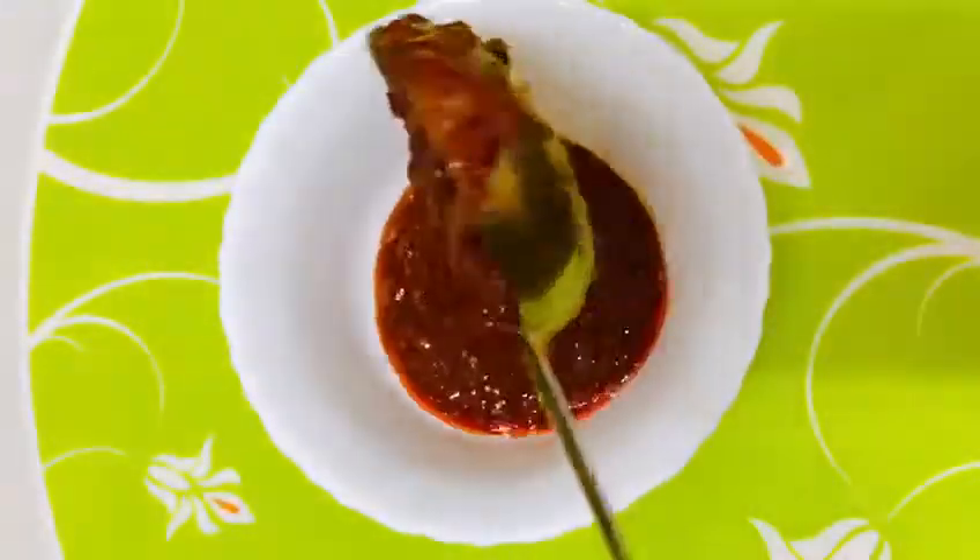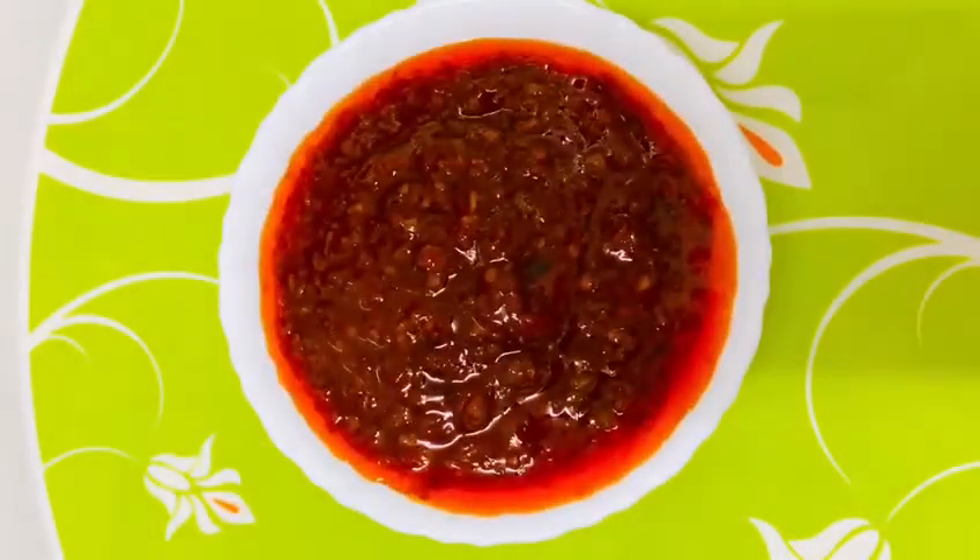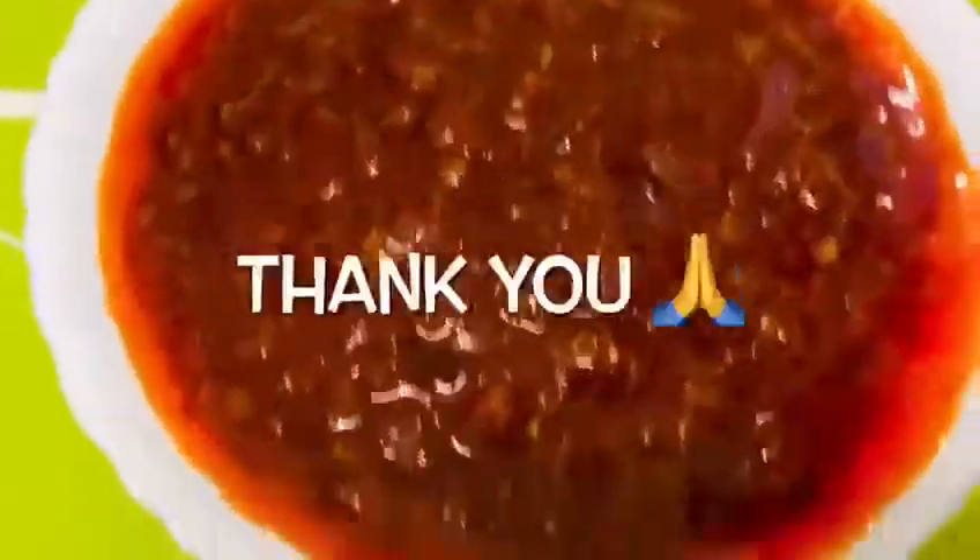Mix it in 2 minutes. I am ready to cook the sauce as well. Let's try this sauce — we will try it with a primer. Thank you!